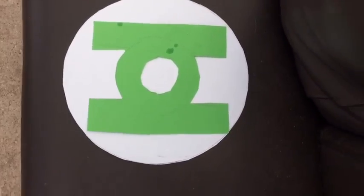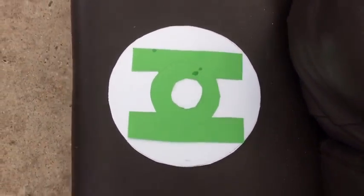I cut out green paper for the logo. Now I need to glue it onto the costume. Let's get started.